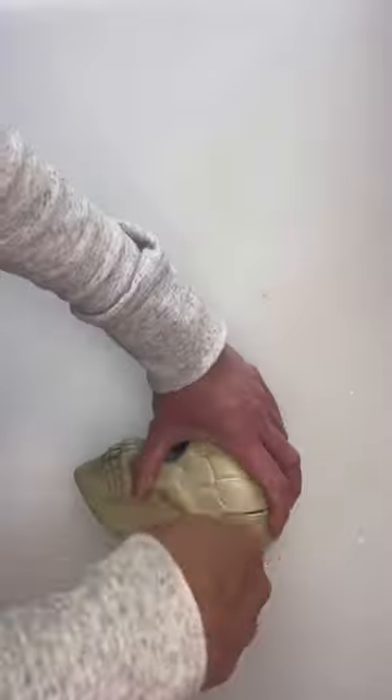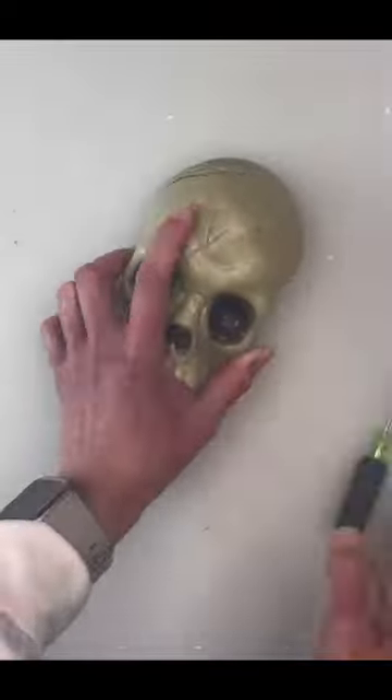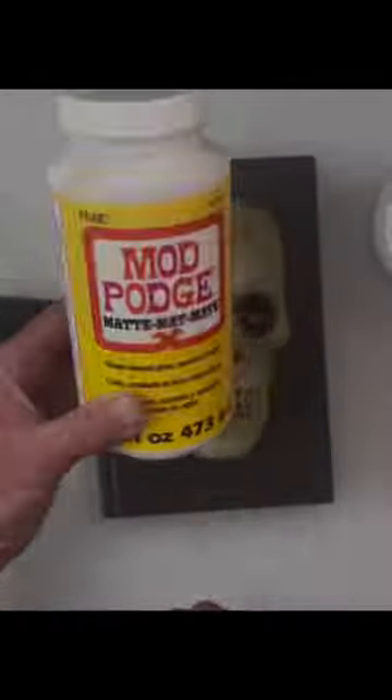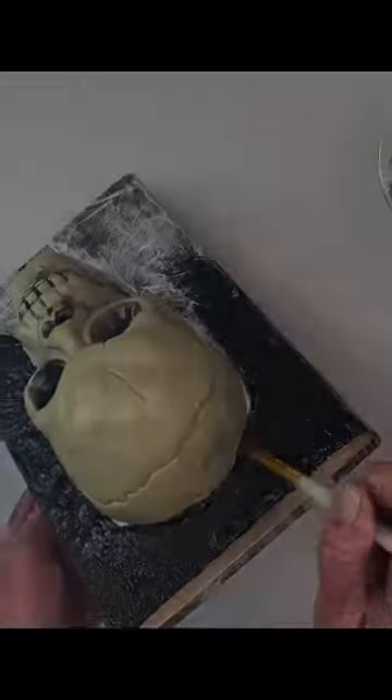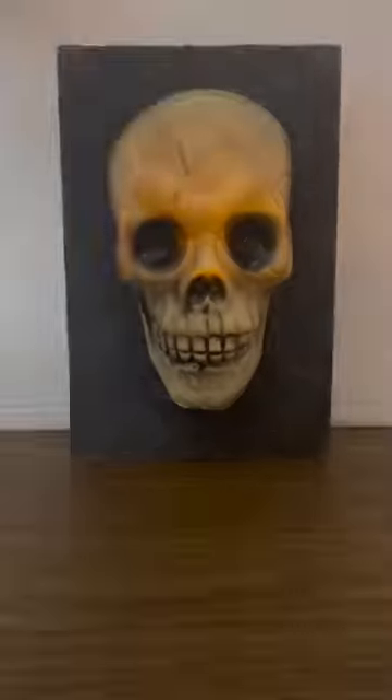Hi guys, I wanted to share this spooky skull book that I made — it does light up — and all of the materials I'm using for this project are from the Dollar Tree. Along with this project, I also did two different spell books, again all materials from the Dollar Tree.